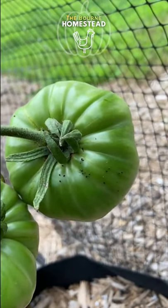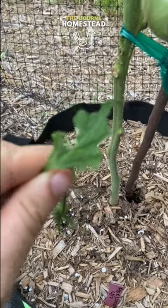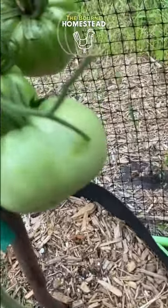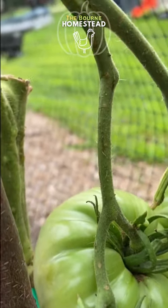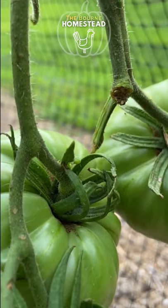Signs of hornworms — the leaf has been eaten. The tomato hornworm is back, but I am having a very difficult time finding it. So you gotta look really hard. Oh, there it is.